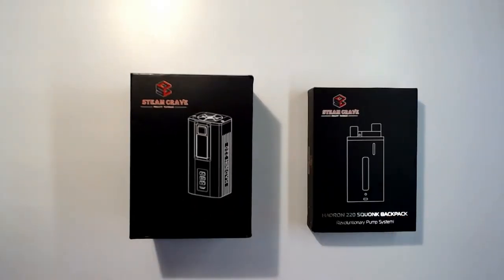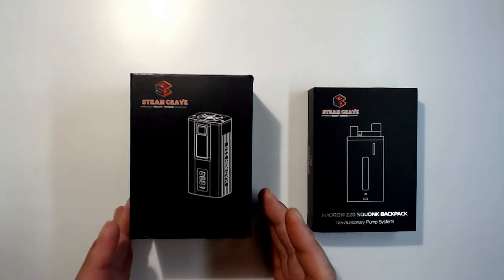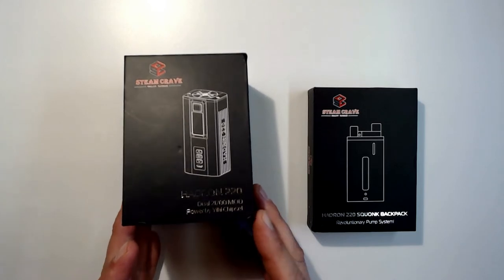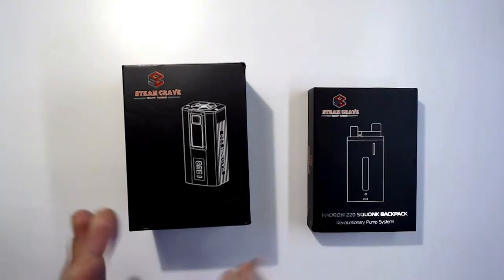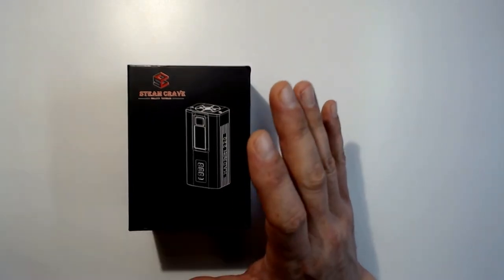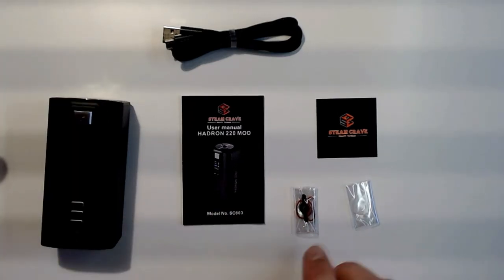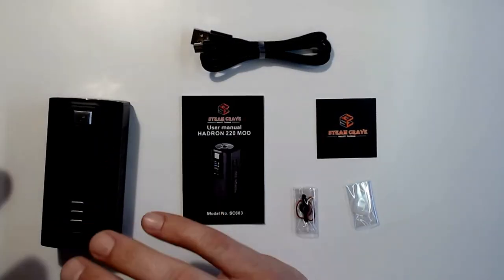What we've got today — a little overdue — is the Hydron 220 mod. It is a dual 21700, powered by YiHi. We've also got the Hydron squonk backpack, which we'll go over individually and then together. What you get in the box: the mod, a user manual, a sticker, and a USB cable for updating only. Remember to take your batteries out of the device and put them in an external charger.